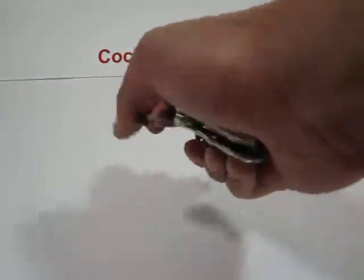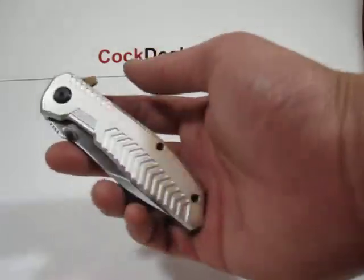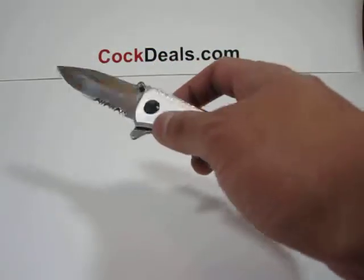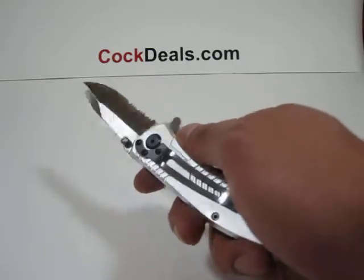The handle on this measures about four and a quarter inches in length, and as you can see, it does come with the belt clip. The blade on this is partially serrated and measures about three inches in length.